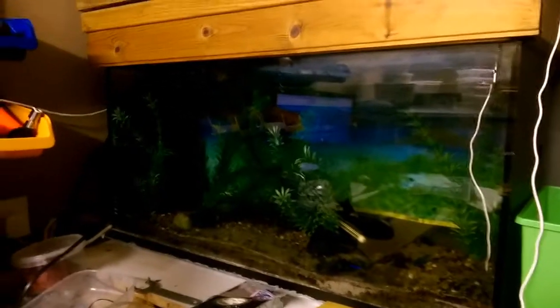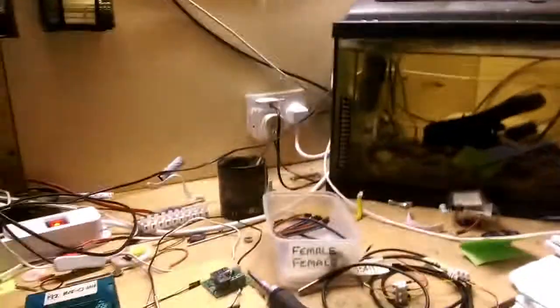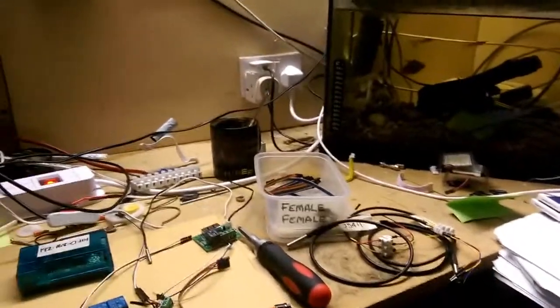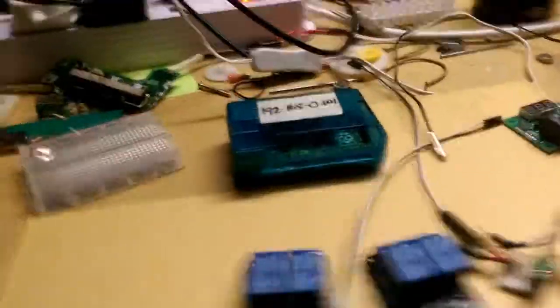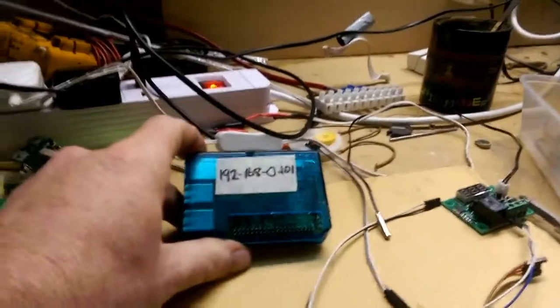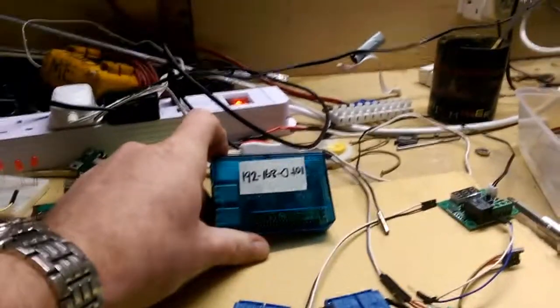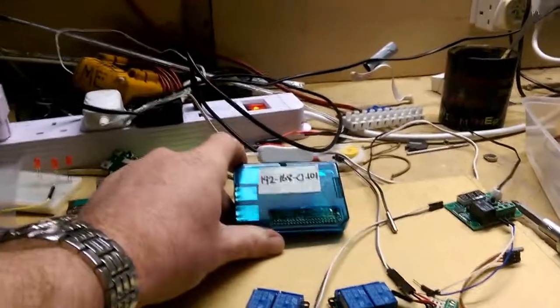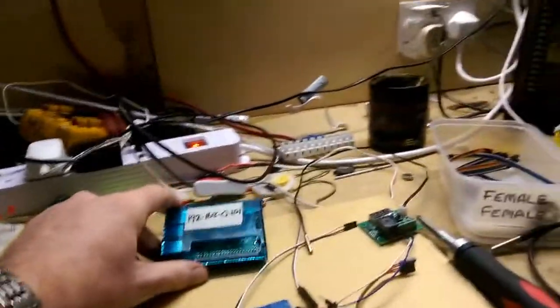As you can see, there are no lights on in either tank at the moment. What I've been doing is working on getting the lights, and probably the temperature and the heaters in both tanks, going with a Raspberry Pi. There's the Raspberry Pi — about 35 euro — a small mini computer that runs Raspbian, a form of Linux operating system.